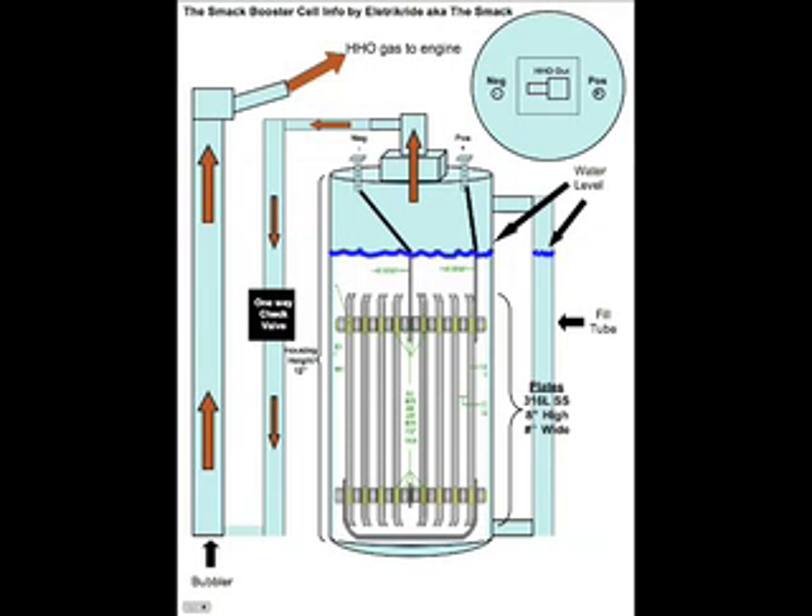On a bunch of my other videos I actually built the SMAC booster cell. As we see here, thanks to SMAC for throwing that information out again, we have a picture of the cell, the site tube, and we can see the gas that is produced. With the stainless steel switch plates, the gas goes out through the tube, through the one-way check valve, up through the bubbler, and then out as HHO gas or hydroxy gas to your vehicle engine. I had a real good time building that — definitely a good hobby, very interesting.